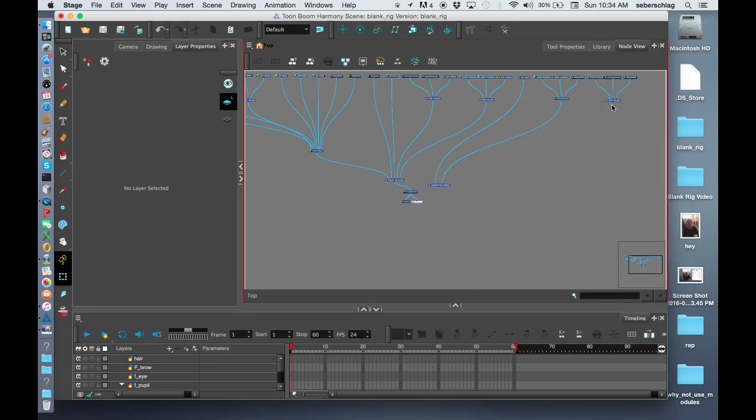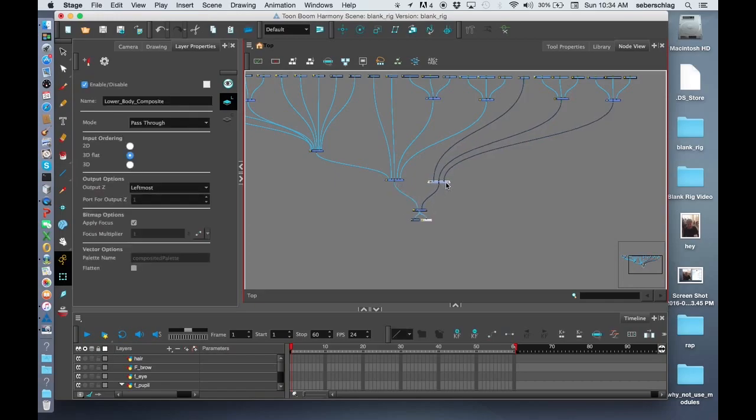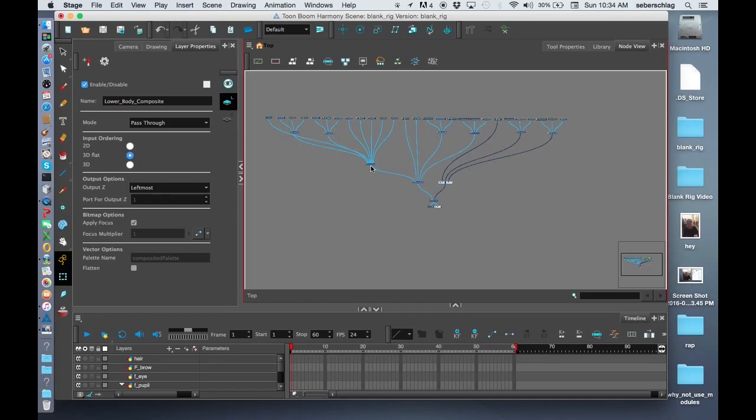You can see we're starting to have a very organized network. We have our hair, both eyes, nose, mouth, two ears, and head all going to the head comp. Our neck and torso, both arms, and head comp all go to the upper body comp, which goes into the main comp. Our hips and both legs go to the lower body composite — that sets up the basic architecture for the drawings and composites.